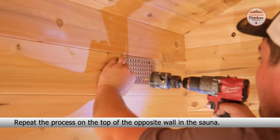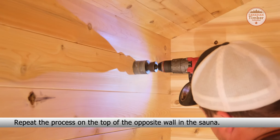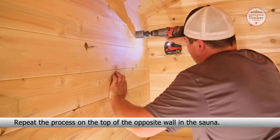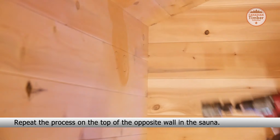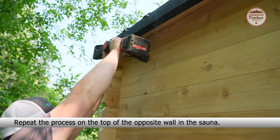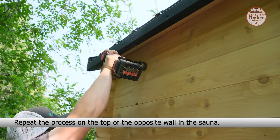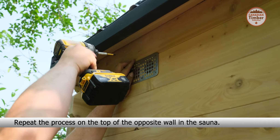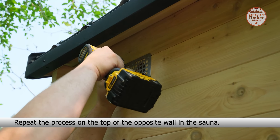Use a vent hole cover to mark the vent hole positions next to the stove on the bottom of the wall. Use a 2-inch hole saw to drill out the vent holes — only go halfway through to prevent splintering, then finish drilling on the other side. Place the vent guard and secure with the six provided screws. Repeat the process on the top of the opposite wall in the sauna.